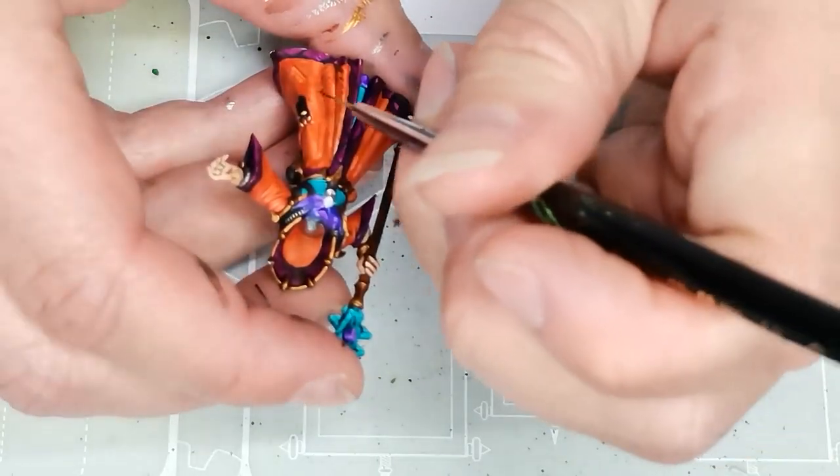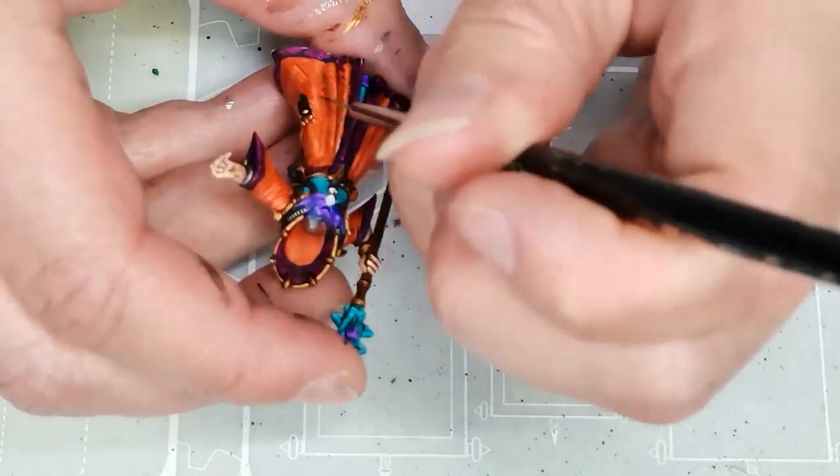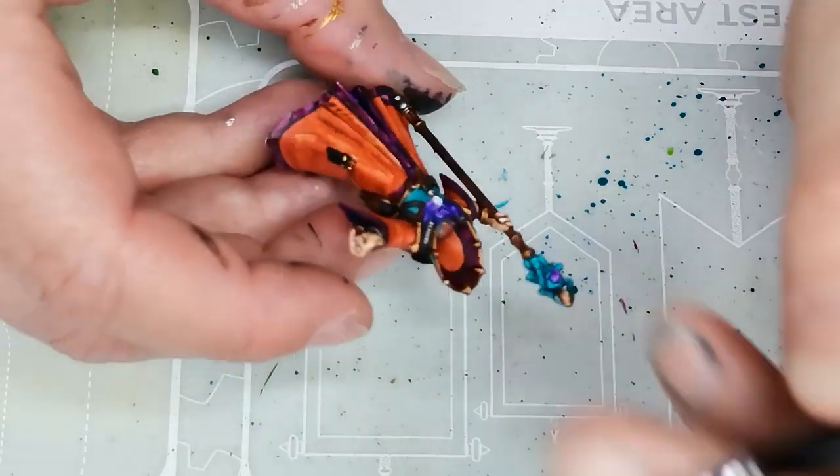I didn't want something that would take like 20 hours, so I'm trying to keep it as simple as possible while still having fun.